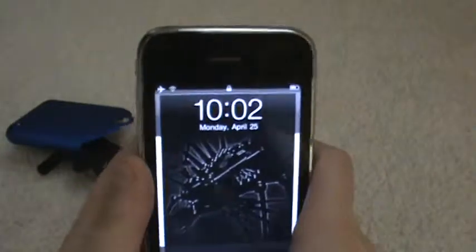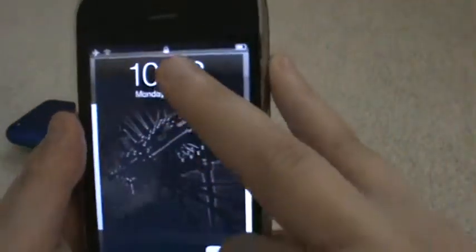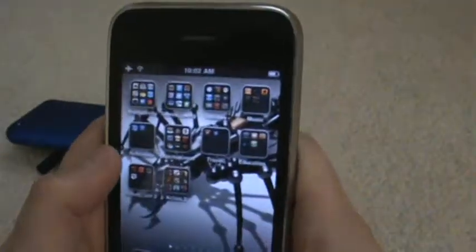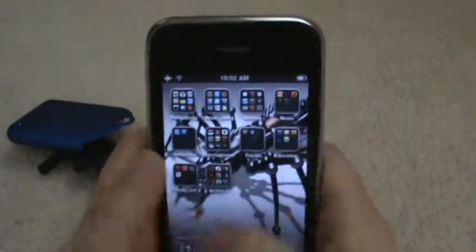When you turn it on, you have a lock screen. I took a picture of this bug thing and made it black and white, and did all that with Adobe Photoshop Express, which I will be reviewing in a later video. Once you open it up, then you have your big home screen.